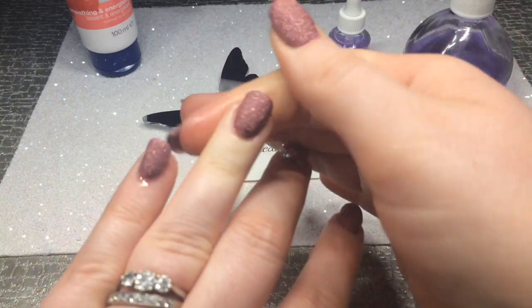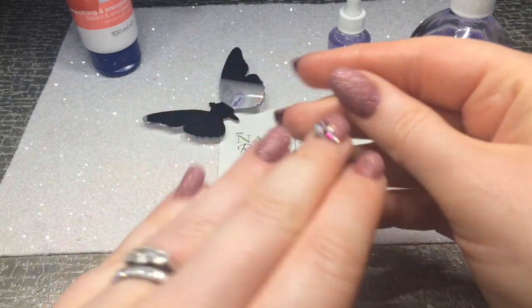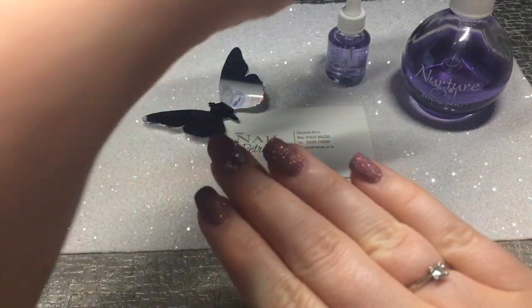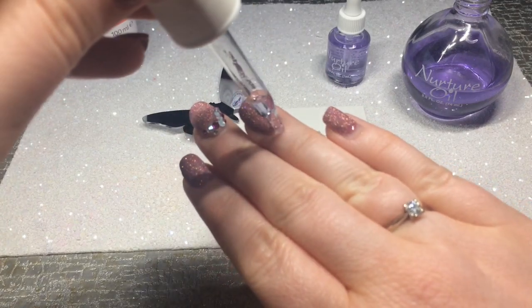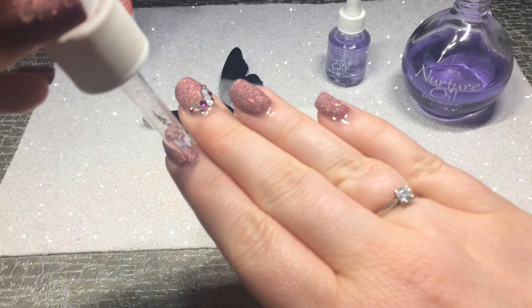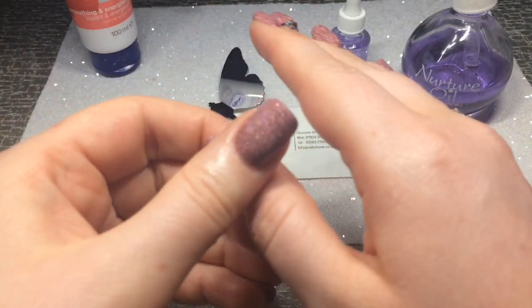Ideally we want to be doing this twice a day, but if you can get into the habit of once a day it will really make a difference. As you can see from my hand here it's still looking a little bit dry, so even with my left hand and the pipette it's very easy to apply small amounts and then rub in.